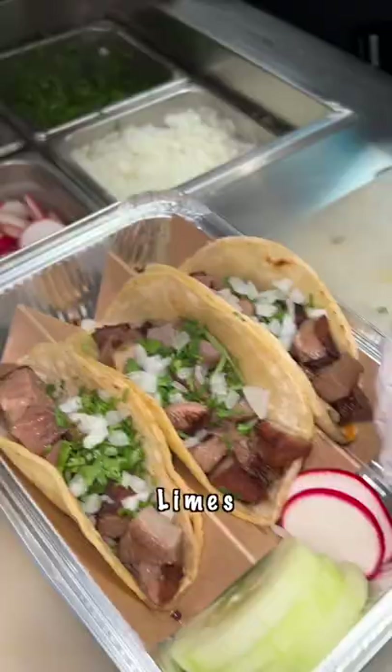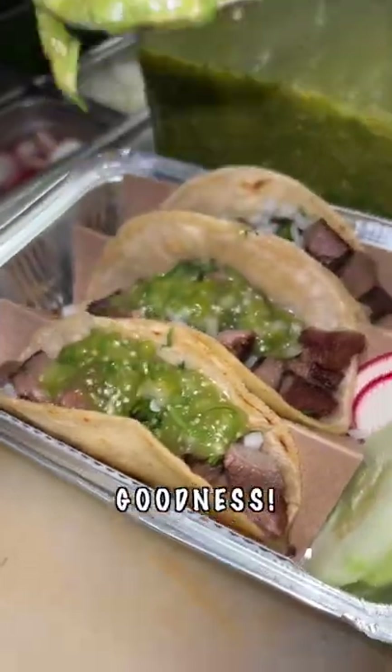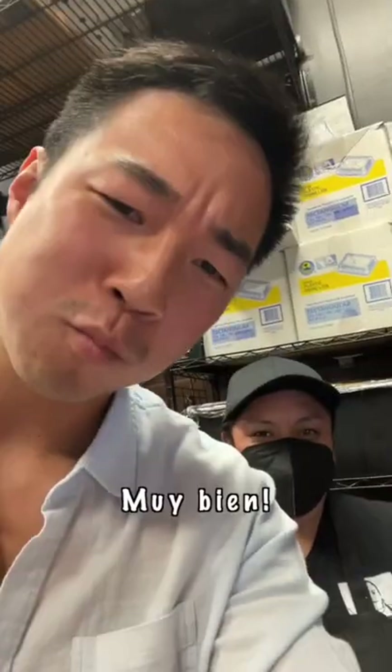Look at that, good amount of meat on there. Cilantro, onions, got a couple lime wedges. Salsa verde right on top. Oh my goodness. This is how the master, professional, makes lengua tacos. Time to eat. Muy bien.